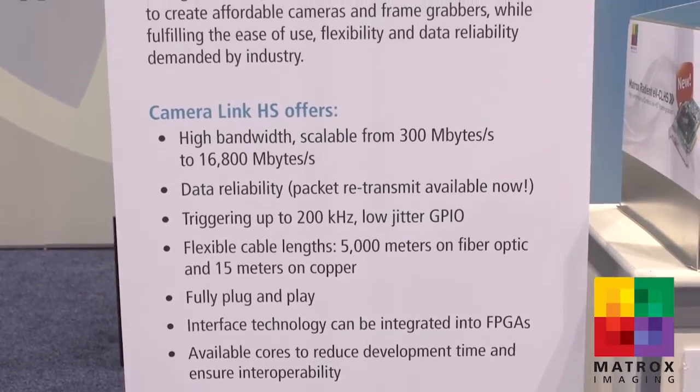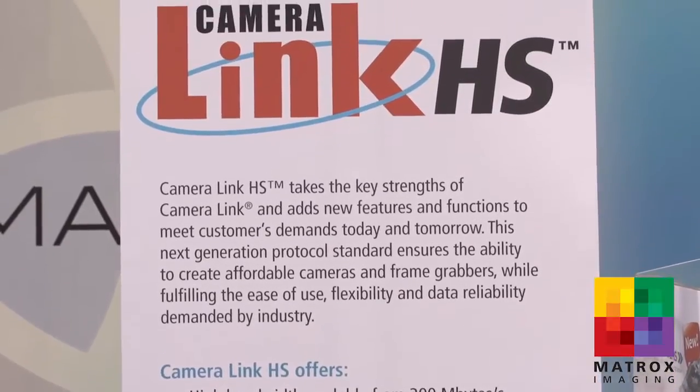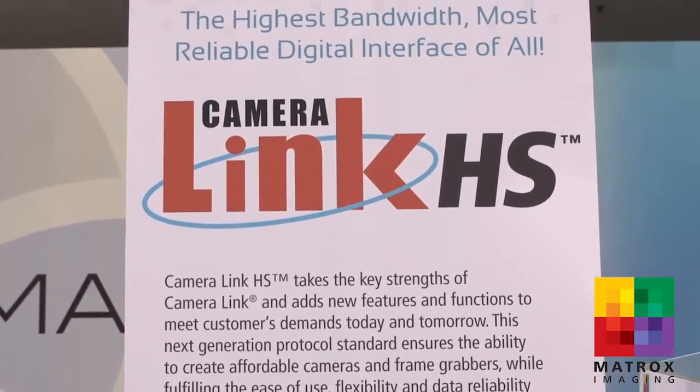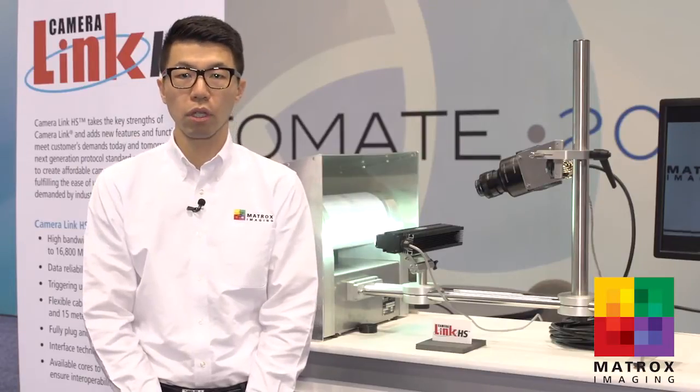The CameraLink HS protocol standard is a very high performance digital camera interface that supports image data transfer at up to 2.1 gigabytes per second at up to 15 meters on a copper cable. Our latest Matrox Radeon EVCL-HS frame grabber is part of an EV series of cost-effective high performance image acquisition boards, not only allowing data transfer on a single cable but also providing camera settings, camera controls, along with general purpose IOs.